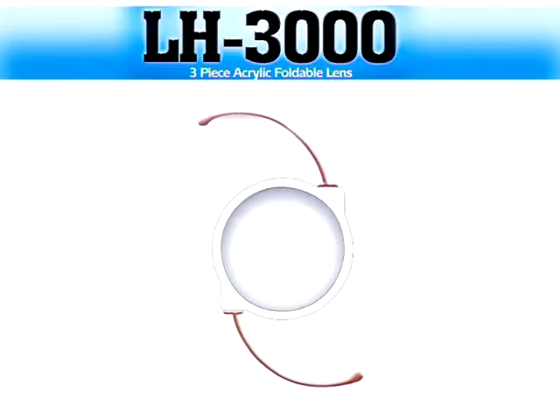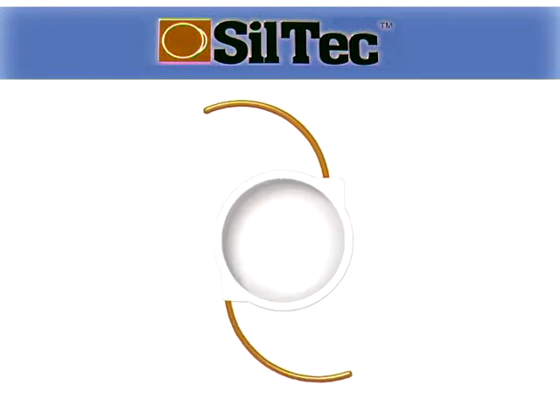The LH3000 is a three-piece hydrophilic IOL that can be injected through a 3mm incision using an inverted Y-tipped plunger injector. The Siltec is a three-piece silicon lens of a similar design to the LH3000, and so should be loaded with exactly the same procedure.